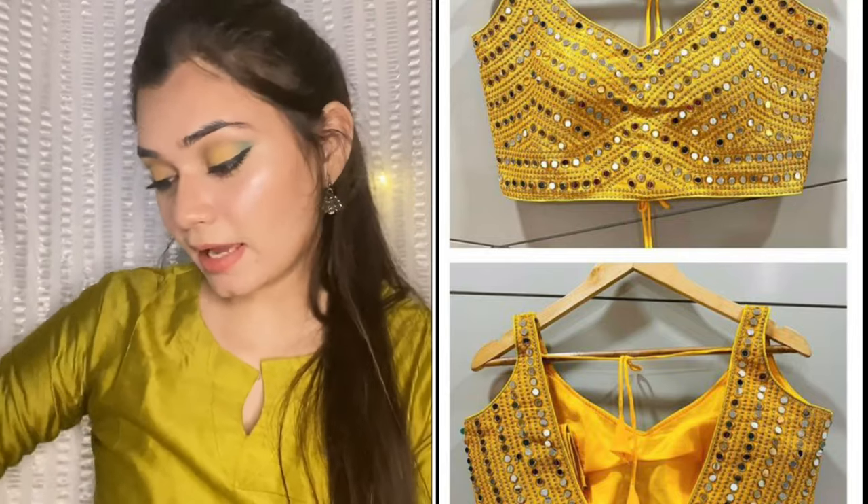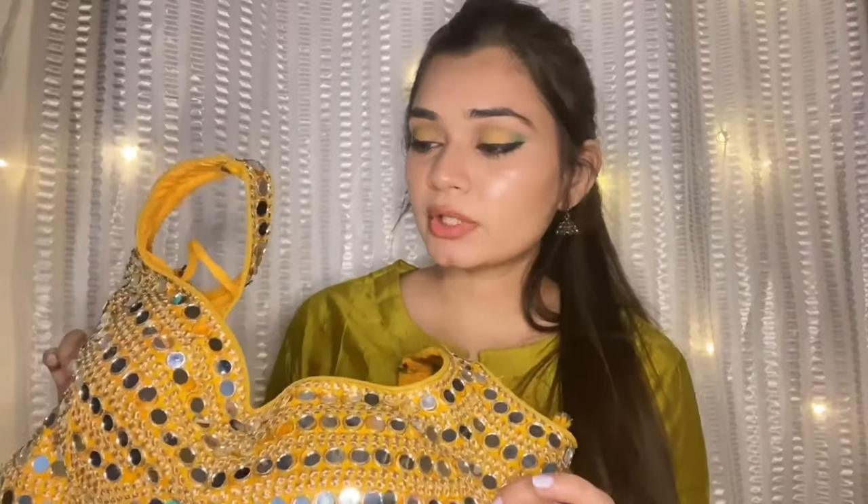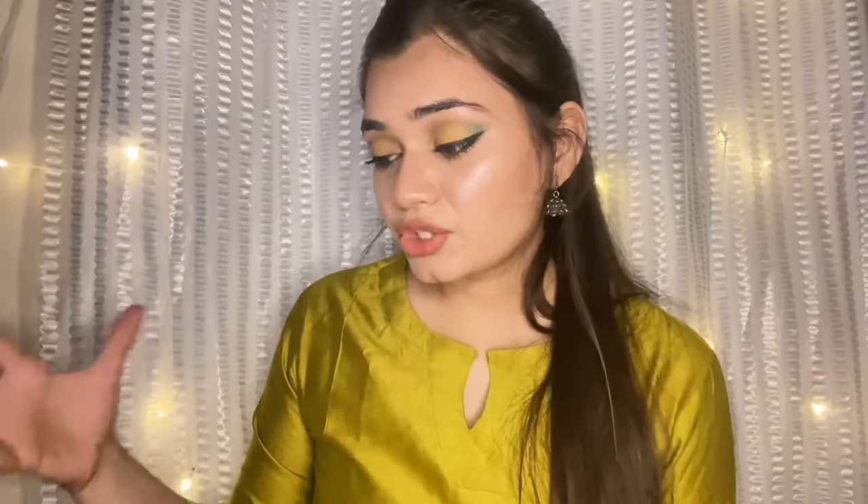Now the next product is this blouse. It was available in almost all colors — red, green, white, black — and I finally decided to buy it in yellow. This blouse is beautiful; it has real mirror work, not foil work. There is also thread work on it, and from the back side it is very stylish with a deep neck. This blouse is very affordable, and it is a padded blouse with very good quality.